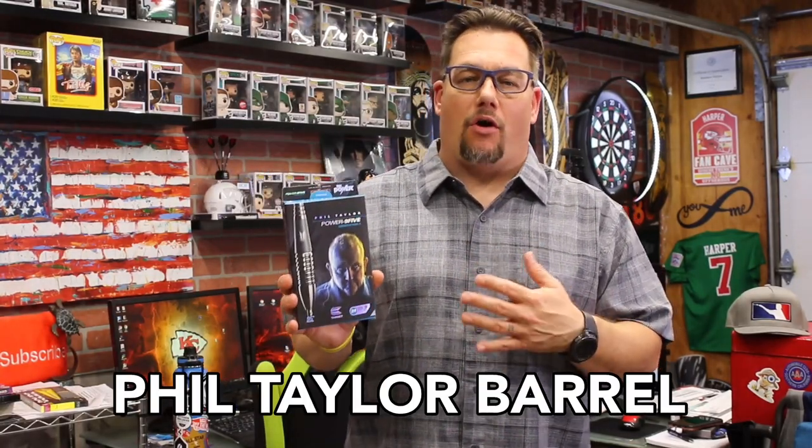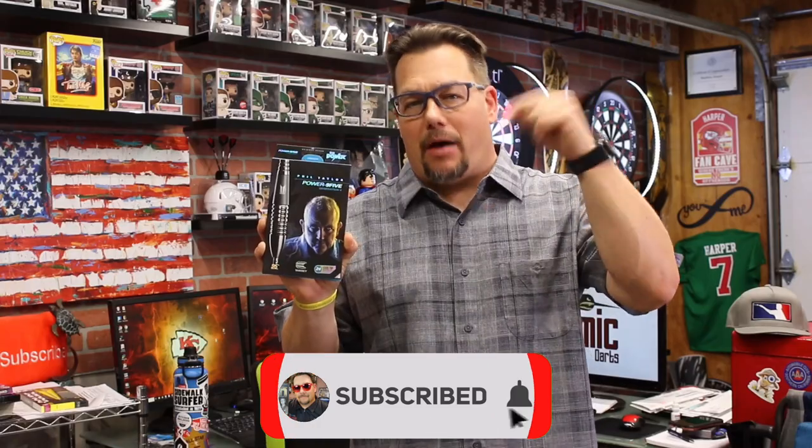This is actually the Generation 4 Power 9.5 — the Phil Taylor barrel. Before we dive in, go ahead and subscribe and hit the bell below so you'll know whenever I post a new video. The interesting thing about this barrel is that this is the one Phil used his last year playing the PDC professionally. There have been two generations since then, but this is the barrel he was using on tour.